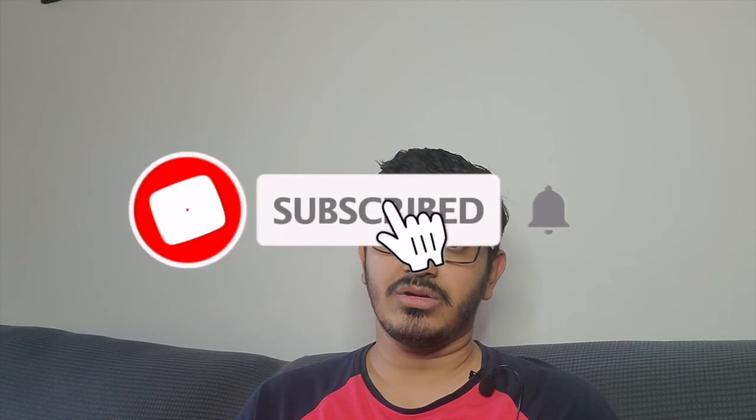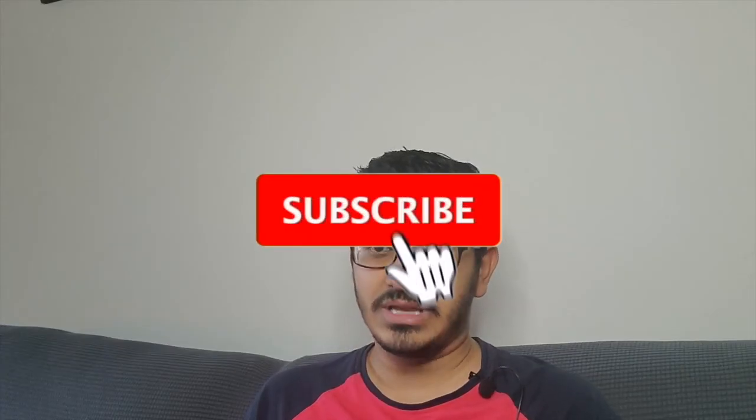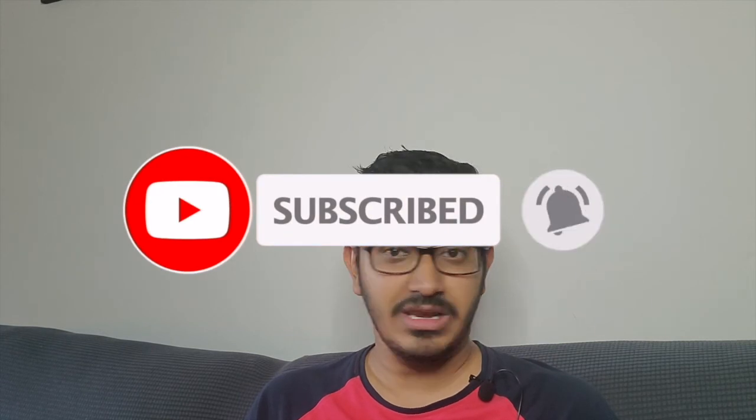In the meantime, if you have any comments, suggestions, or questions about this product or any other product you'd like me to review, let me know in the comments below. I'll put an Amazon link to this product in the description so you can check it out, and buying through that link helps the channel. Thanks for watching — if you liked it, hit the like button and subscribe. I'll see you in my next video!